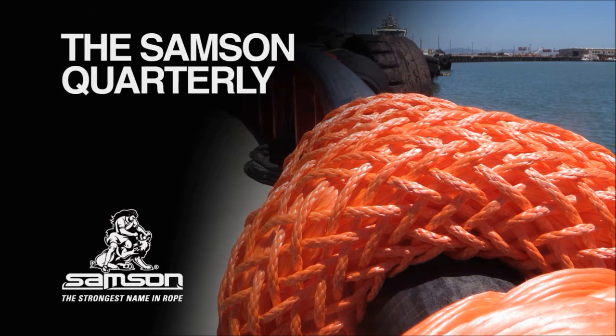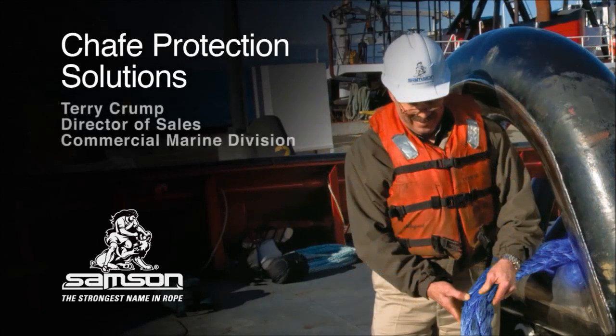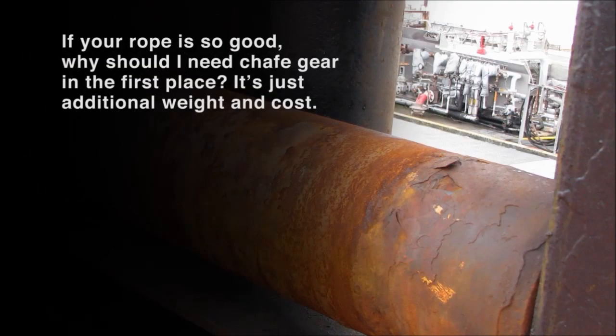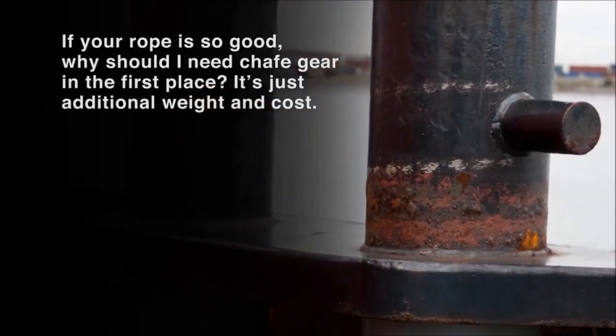In this edition of the Sampson Quarterly, we're discussing shape protection with Sampson's Director of Sales for the Commercial Marine Division, Terry Crump. We've asked the sales team for the questions they're most often asked by customers when on-site for installations, training, or inspections. Terry, let's start with the most general question posed by the sales team, and one often heard: if your rope is so good, why should I need shape gear in the first place?